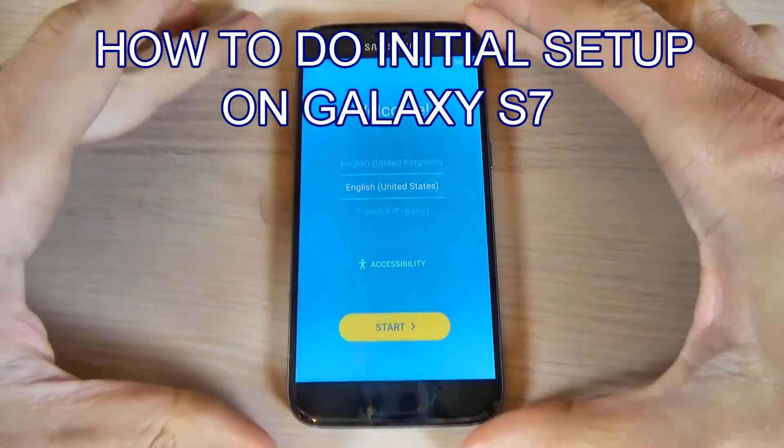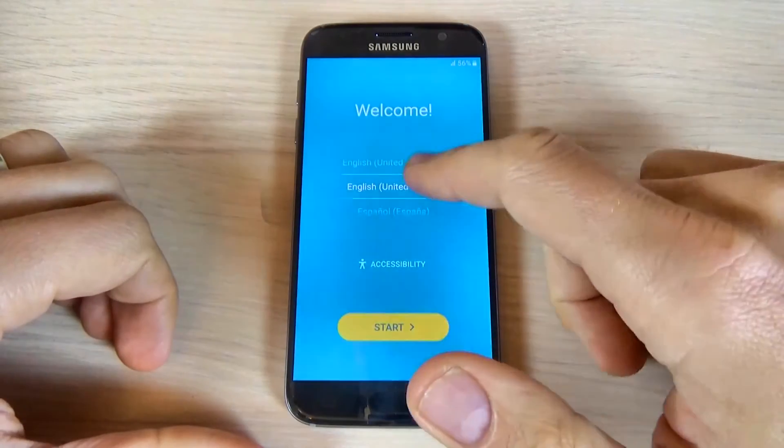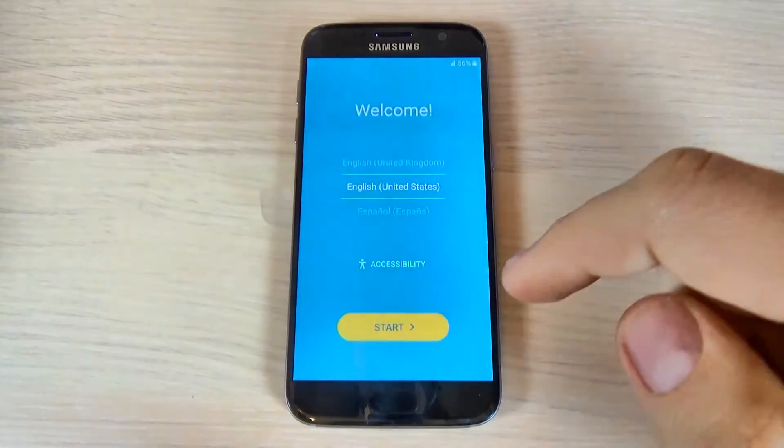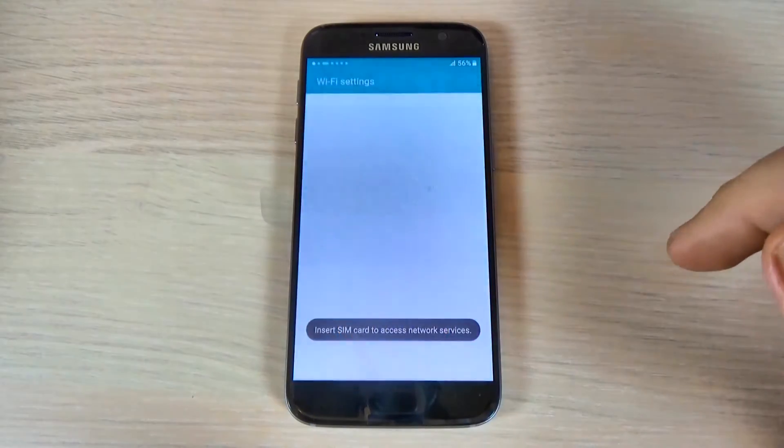First thing that you must do is to select your home language. I already selected English, United States, and then just hit the start button.